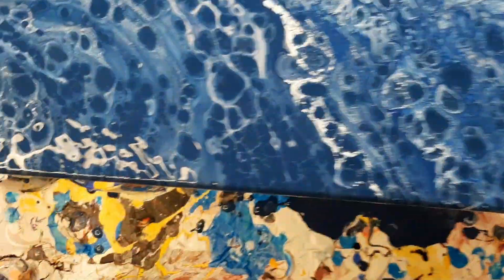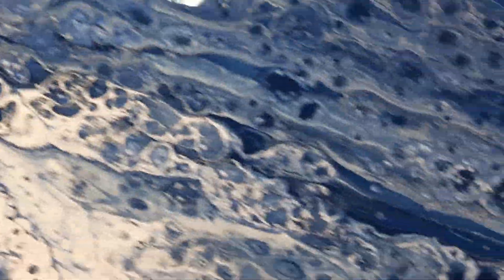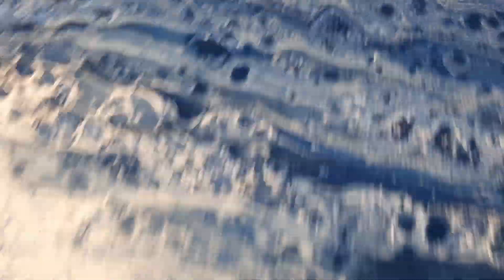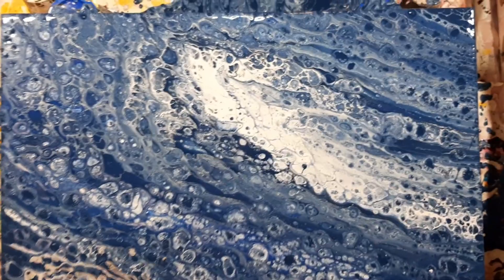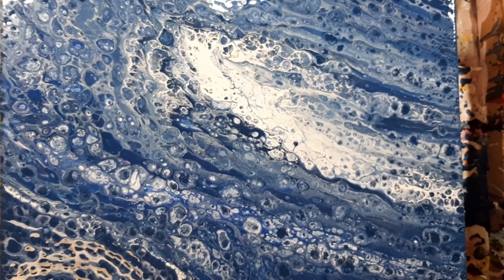A little time has passed and it opens up some interesting things. The glue kind of didn't hold some of this together so it doesn't look as good as it could, but it's still interesting. There we go.